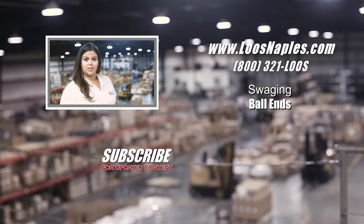Thank you for watching Loosetube. Be sure to subscribe below for updated content. And with any questions, visit our website or contact our customer service department.